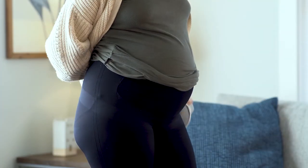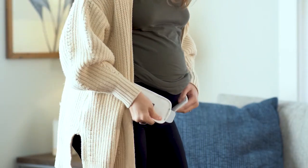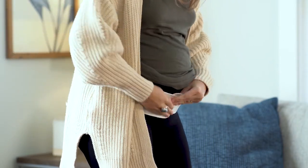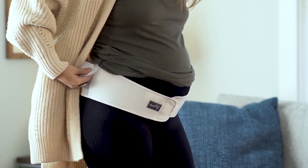How to wear the Motif Pregnancy Support Band: First, make sure the straps are positioned in the back and the Velcro is attached in the front. Secure the front of the band like a cradle, typically below your belly button.